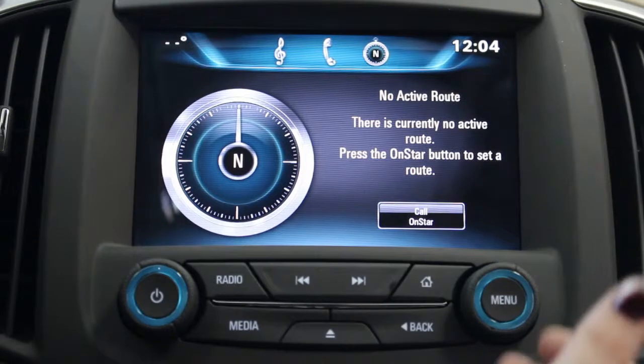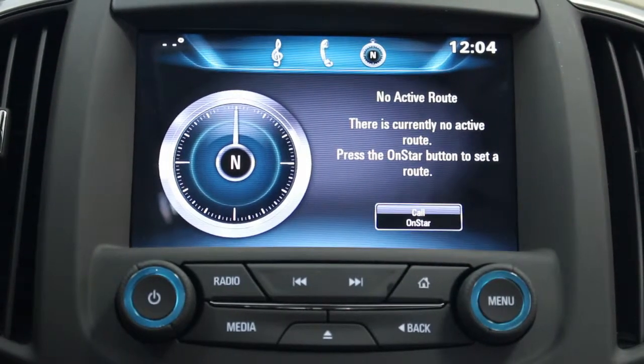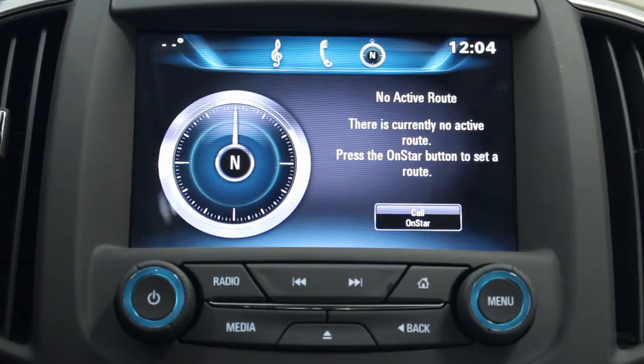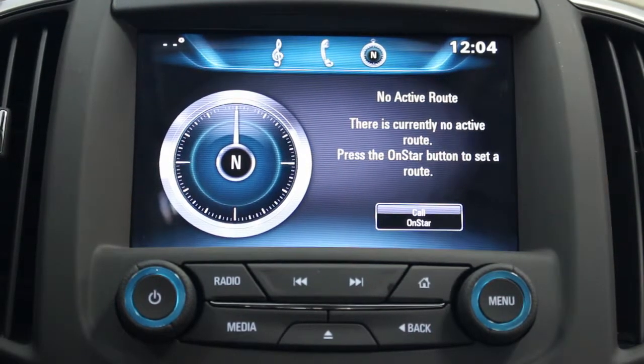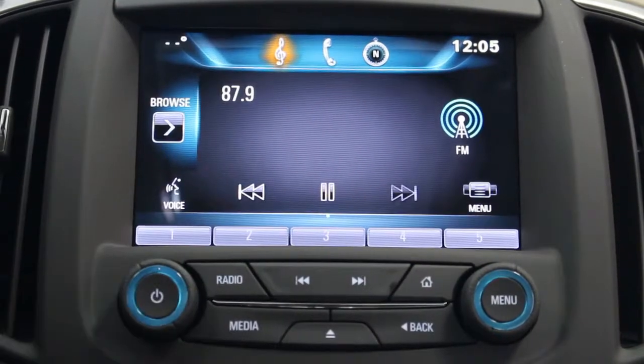That's how you can make your phone call through the Buick IntelliLink system. We needed OnStar for navigation because Buick IntelliLink uses OnStar for navigation maps, so everything is the most current version you can have. We can bring it back to the music.